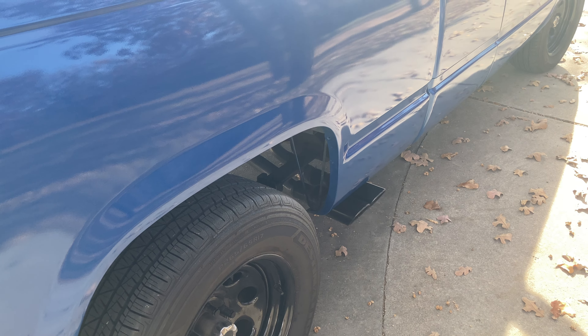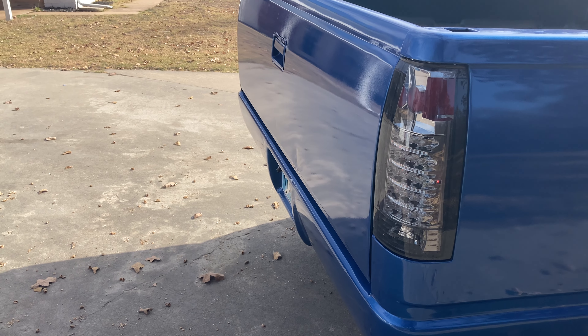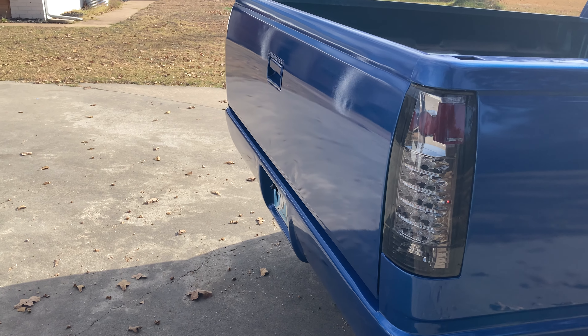I'll do a follow-up video on the quality of the dent repair. I really can't see it there. But anyway, that's all I got for now. You guys have a good day.